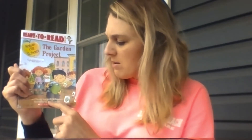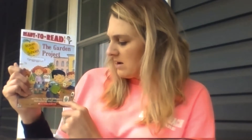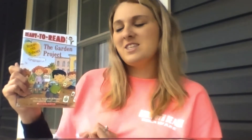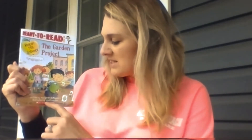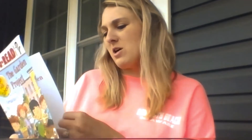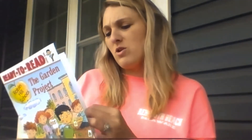It's written by Margaret McNamara — she wrote the story, she's the author. And the illustrator is Mike Gordon, and he draws the pictures. Let's find out what The Garden Project is all about and what those little cards are.